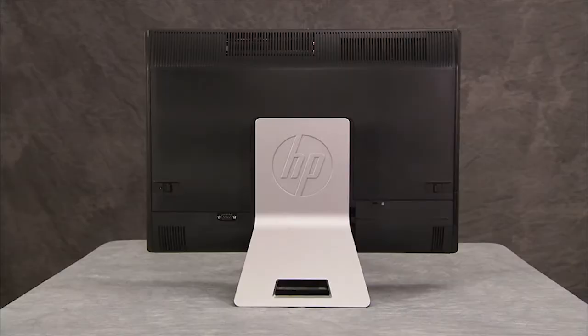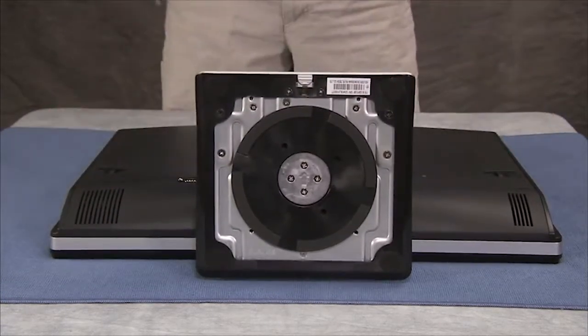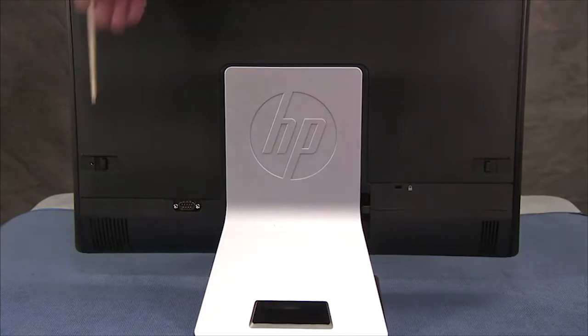To remove the rear top cover, first place the unit face down on a soft surface. There are two locking latches on either side of the rear top cover.